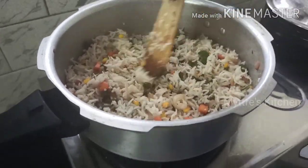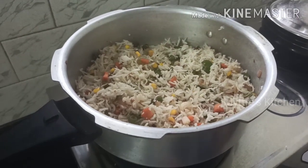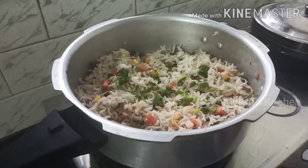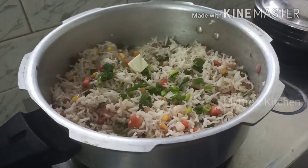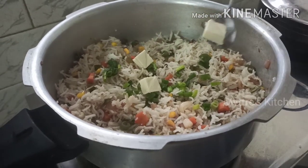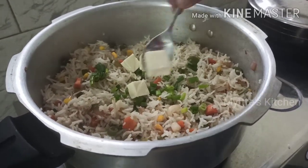The rice is nicely mixed with all the veggies. I'm gonna add the spring onion greens. We have added all the ingredients. Finally, by switching off the stove, we need to add the processed cheese — I've taken 50 grams of it.